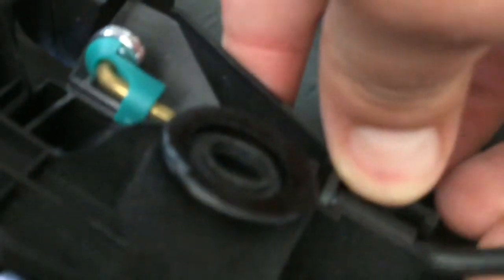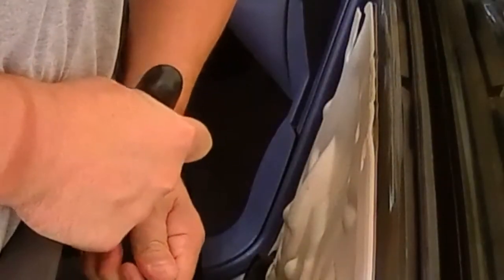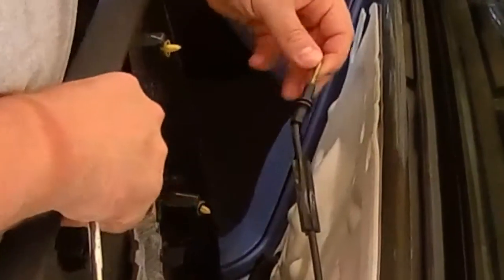It's all disconnected except for right here. It looks like this has to go down — we might need a screwdriver to push that out of the way, and that thing has to be moved too. I'll pull that out and then pop this green thing off and take that out.